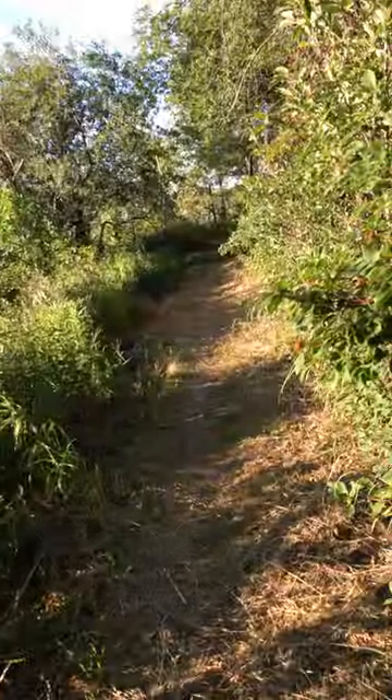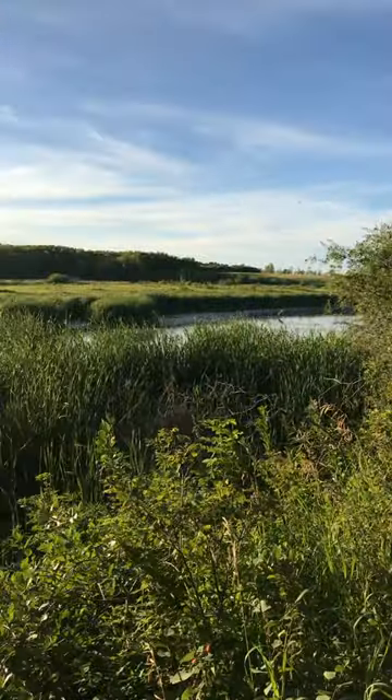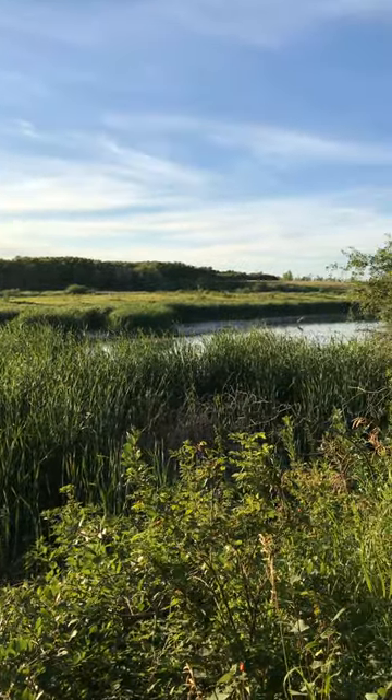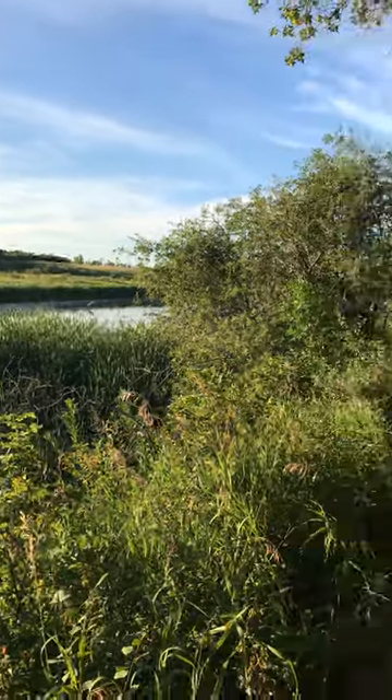Just bear with me. This is my trail. Look how gorgeous! Everybody should be out walking in nature and walking on trails, because come winter it's pretty chilly.